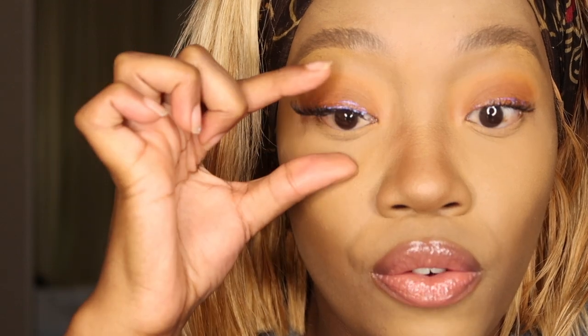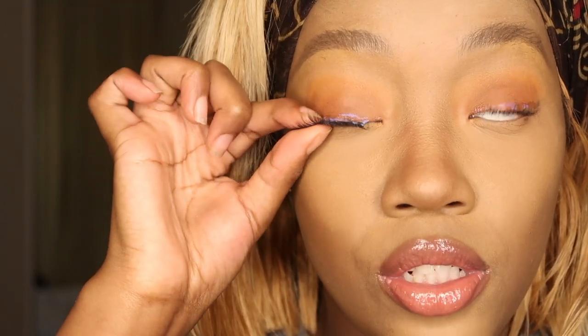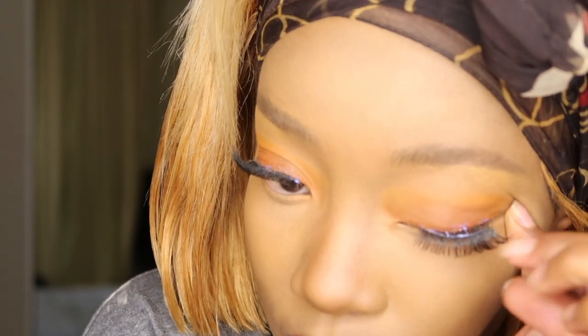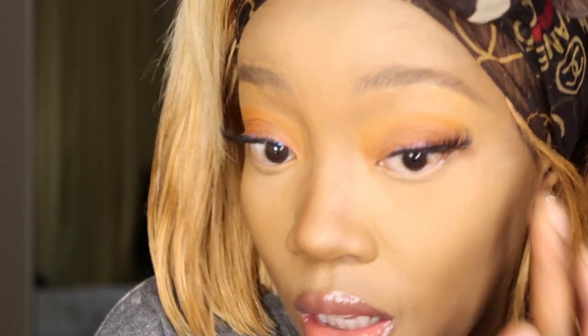When I say it be stuck, I mean stuck. What I'm gonna do is use my two fingers to join my actual lash with the artificial lash. On the other side, just kind of pull it down if you positioned it incorrectly. Same thing on the side — push the two together.